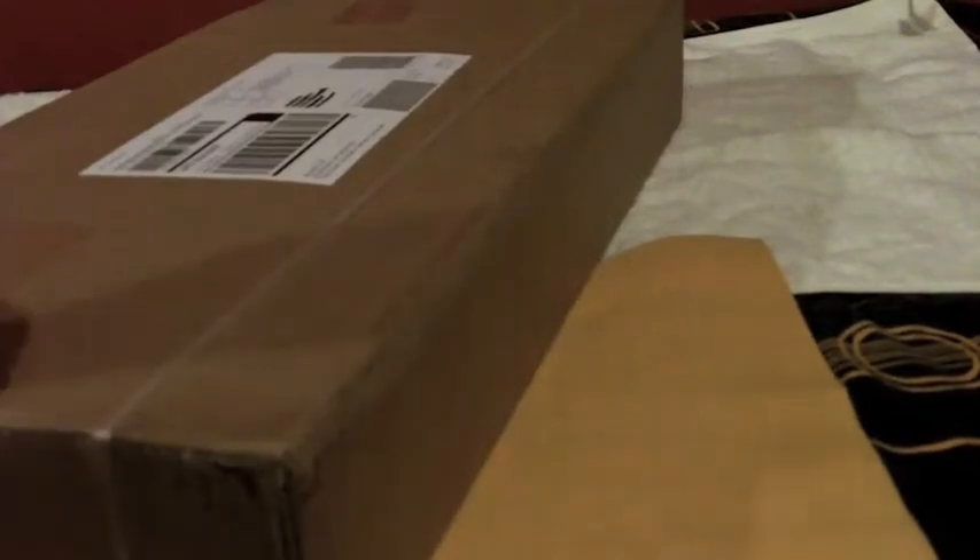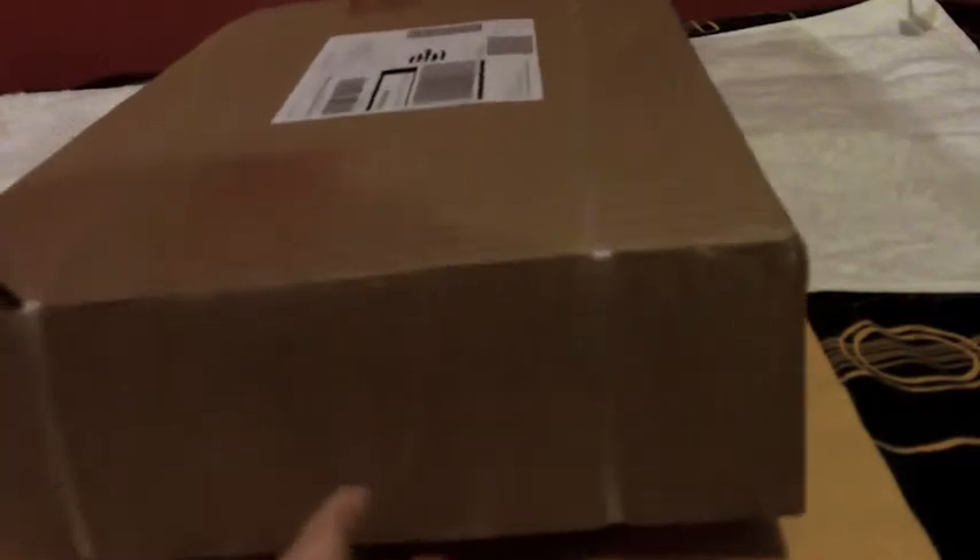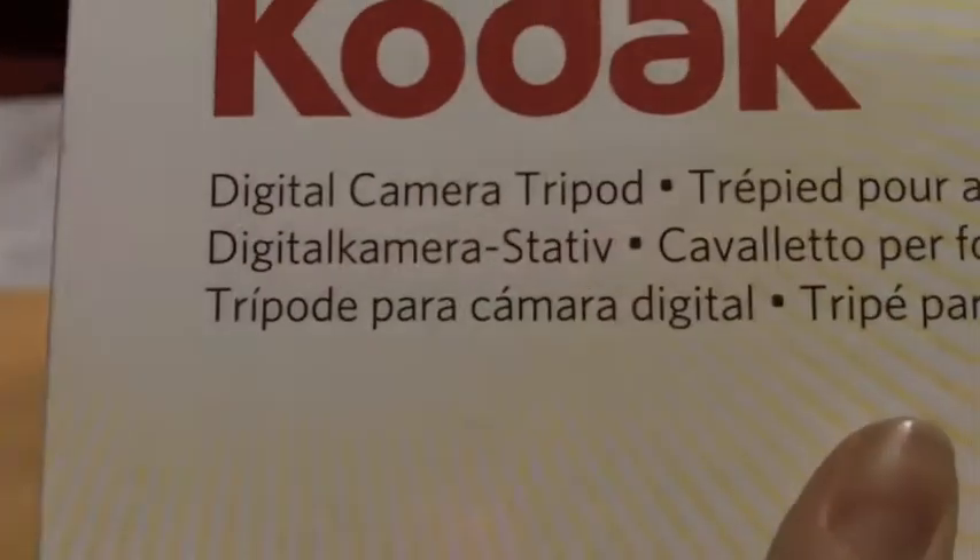I'm not sure how in-frame I'm going to be because I'm not used to using this, but it comes in a pretty small box. Let's just try and bring the camera down. All open — of course directly from Kodak. Here is the box itself and we have the Kodak symbol there. It actually says 'digital camera tripod'.